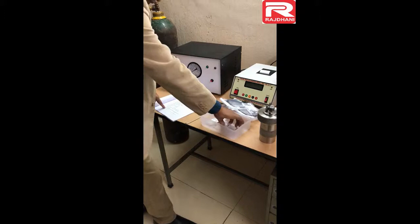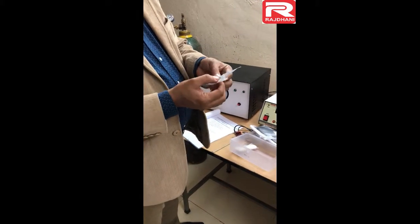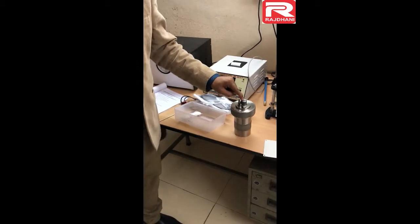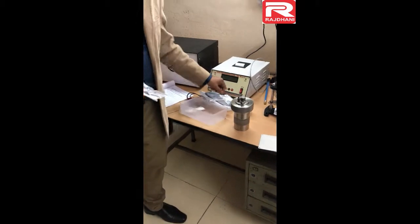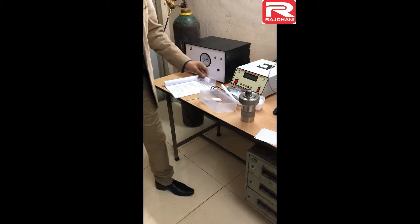The last part is the valve key — it is a plus-sign type valve key. This valve key is used to replace the valve; if there is any problem with the valve you may replace it. Five valve numbers are given as spares along with this valve key. So these are the parts description of the bomb calorimeter.